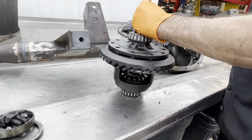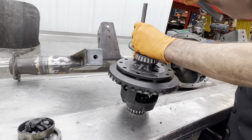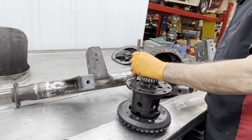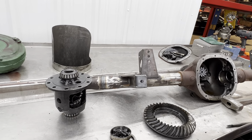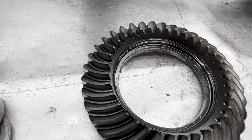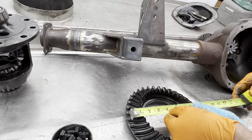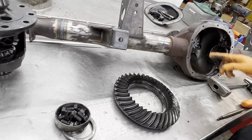Just about there — almost there. There we go. Let's see what size ring gear we got in there. Take a measure across it. Looks like we got about an eight-and-a-half ring gear. So it's going to be an eight-and-a-half with a ten-bolt.